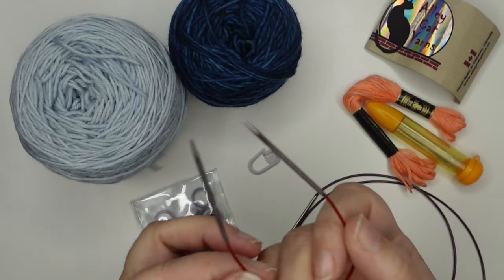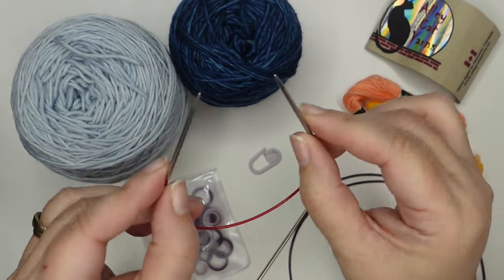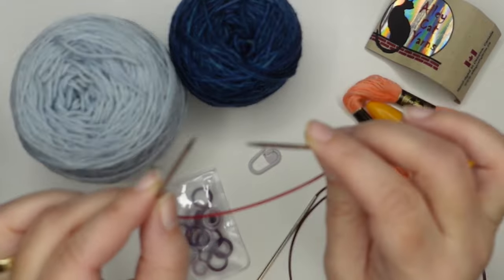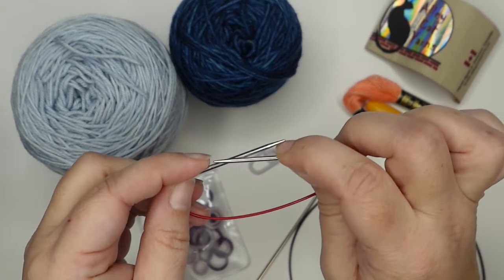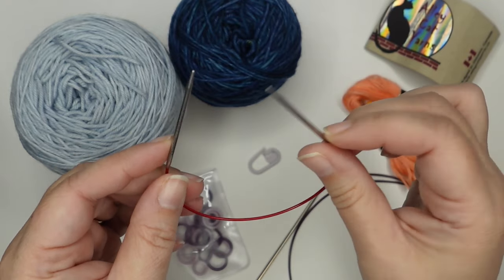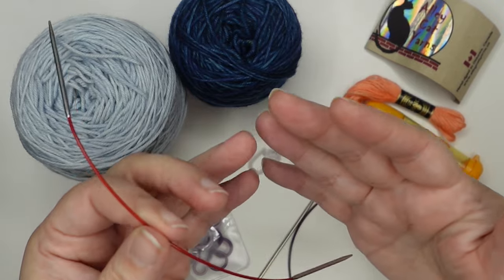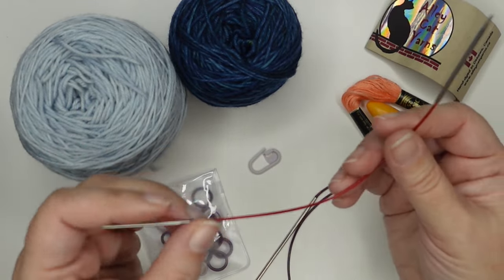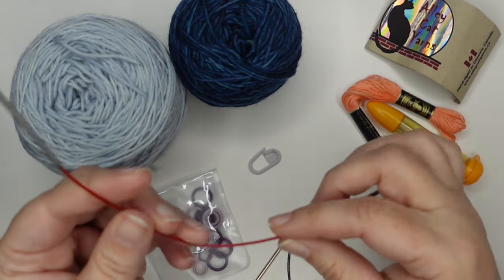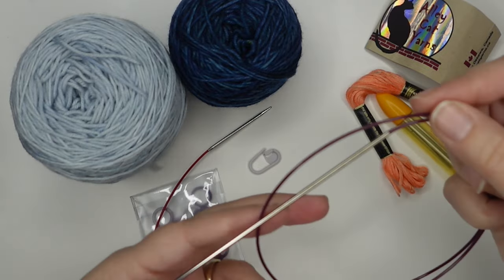We're also going to need some needles, and this tutorial is for using shorty needles — 9 inch or 23 centimeter short circular needles. But we can't knit the toe and heel completely with these because at some point we're going to have too few stitches and we can't work in the round on these needles. So we're going to need another method — you could use double points, two circulars, magic loop, whatever method you like. The only other issue is when knitting the toe you are going to need a flexible cable for the cast on, so double pointed needles won't really work for that.